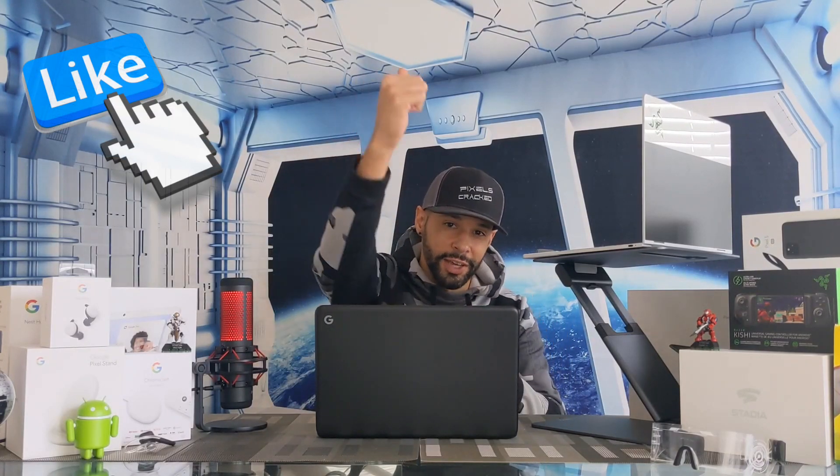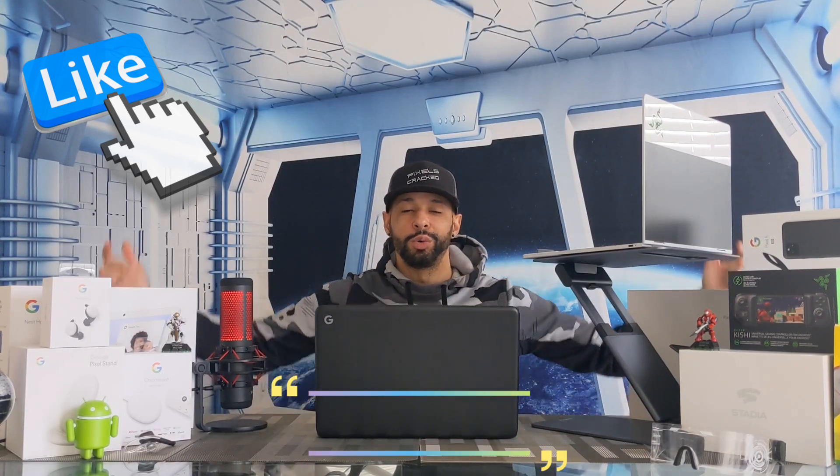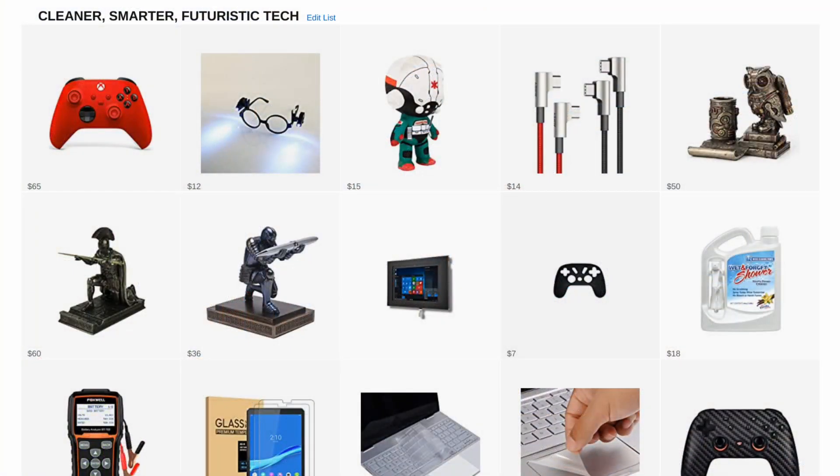That is it for today's video. If you enjoyed it and found it useful, please leave a like. If you're watching on YouTube and have any questions or comments, drop those down below and I'll do my best to answer them. There are three ways you can support the channel and podcast — the first is to click on the Amazon storefront link found in the description below.